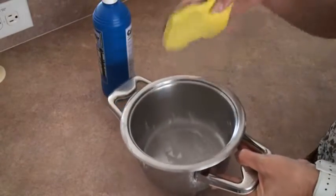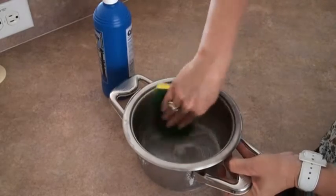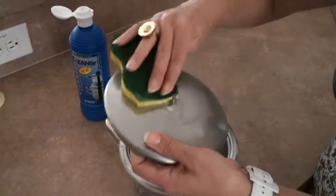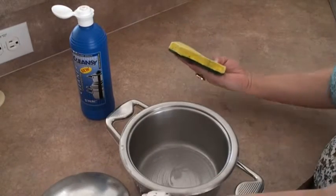Then let it stand for 10-15 minutes. Then use the cleanser for the lid and let it stand for 10-15 minutes as well.